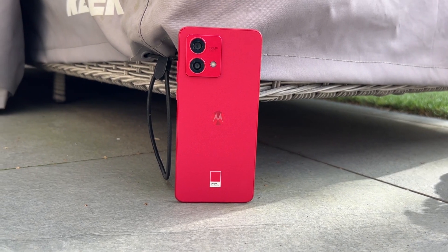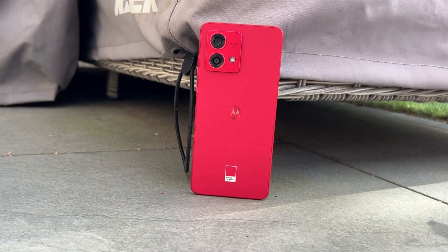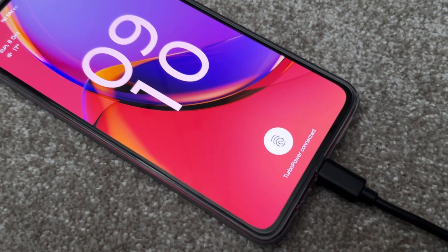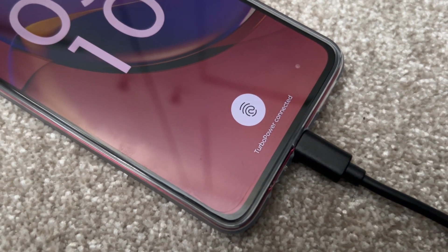Inside the Motorola G84 you get a large 5000mAh battery paired with 30-watt charging. This gives you all-day battery life no problem, and you can definitely get into a second day if you're a light user. The 30 watts isn't the fastest on the market, but it will get you charged up relatively quickly — and of course most people will charge overnight anyway.